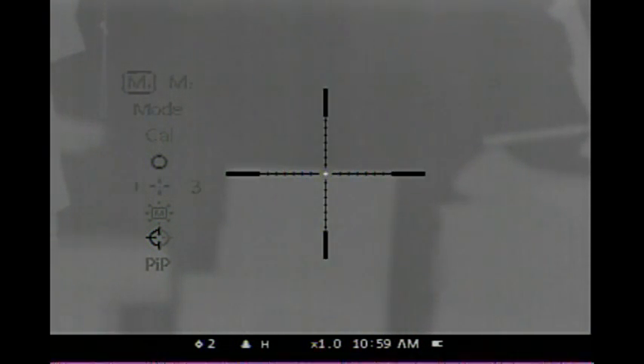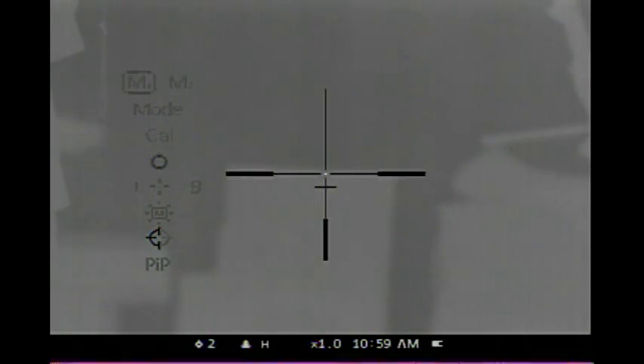The next setting is the reticle. It has ten settings. Pretty awesome feature. I typically like number eight — it has the least obstructive view for kill shots. There's nine, I've used that before also. There's ten, it has a nice circle. I go back to eight. Hit the button once when it flashes — when you make a selection and it flashes, that means it's accepted.